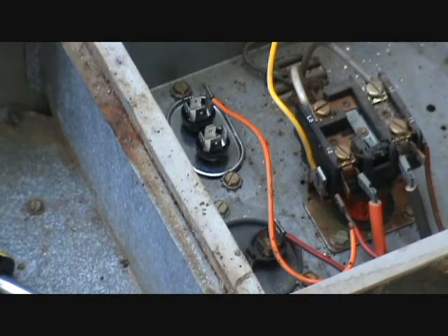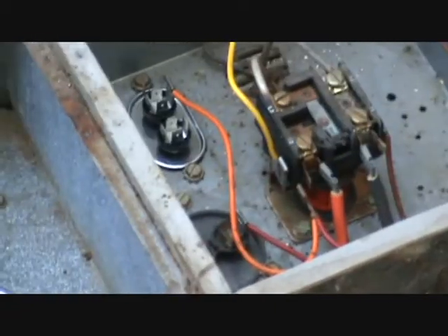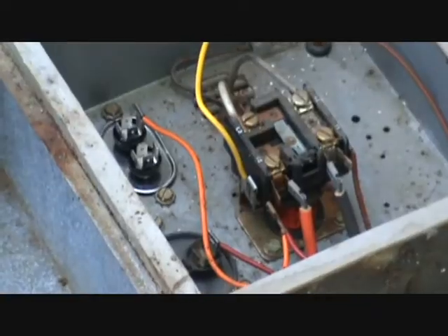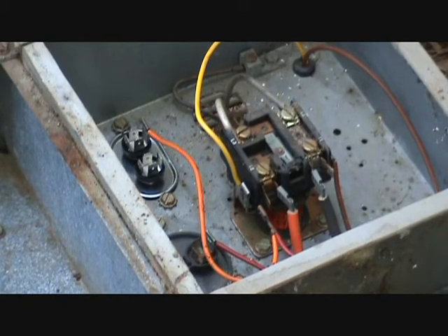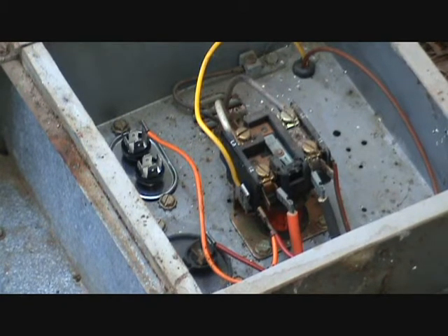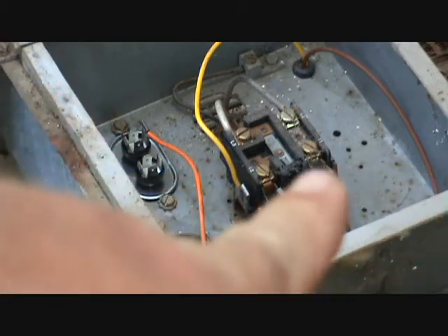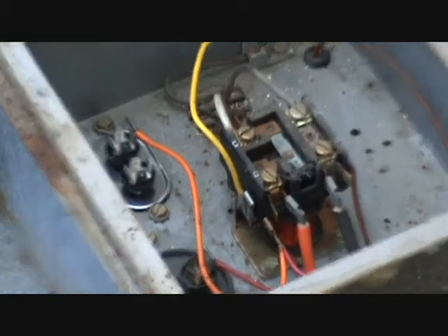We've got our new run capacitor in. I'll show you something else that I see a lot of people doing — and I am by no means an HVAC guy, just somebody with a little bit of common sense and probably just enough to get myself in trouble. Basically, when you put in your new fan, it's a four-wire system. The old one's a three-wire system where you had two wires going into each side of the capacitor and one going to the side of the contactor. On this one you don't have room.